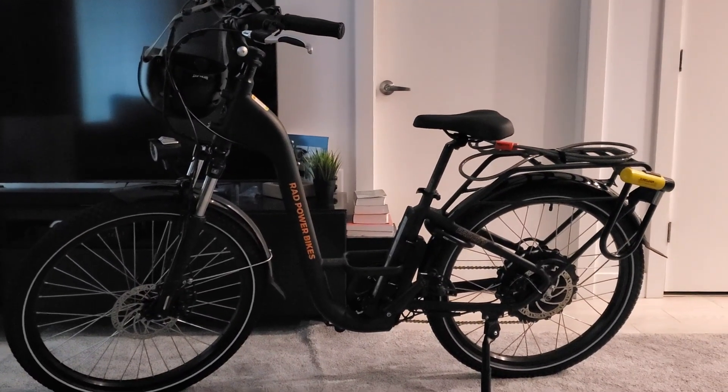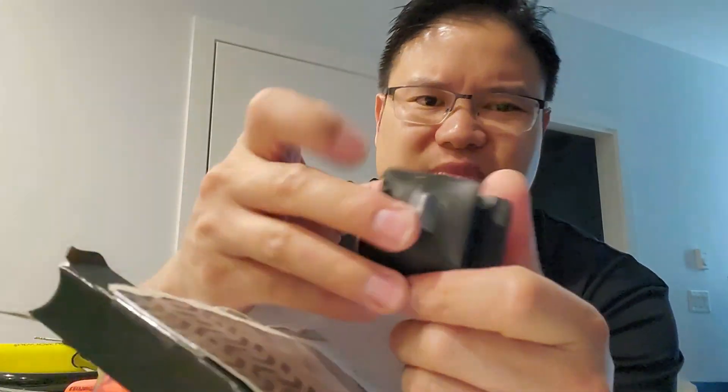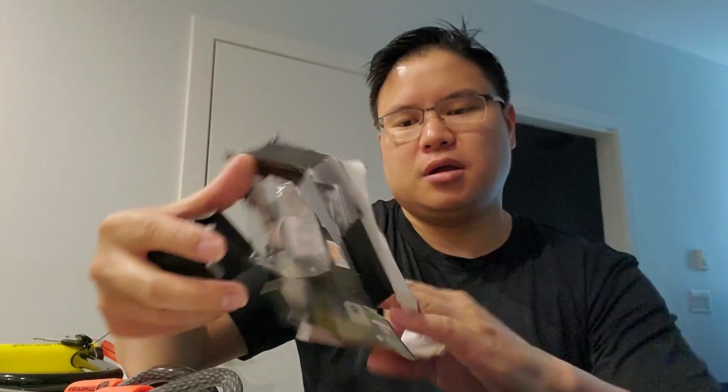It comes with a mount — nothing special there. I'll figure out how to use it and may not even use it. Inside the container there are some instructions you can have a look at, and that pretty much covers the unboxing — nothing too special.